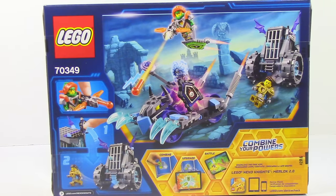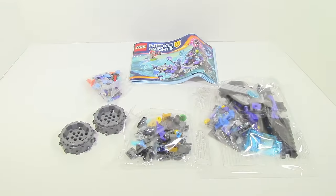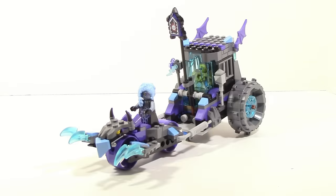Now let's open up the set. Here is Ryuna's Lock and Roller all built up. The first thing I have to say is, just looking at it, this set is actually just such a cool looking set. However, when you really get into more of the details you start to realize that this set actually has quite a few cons.